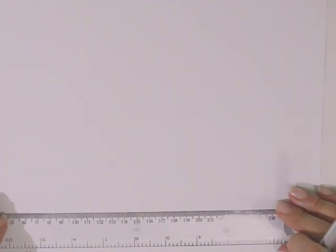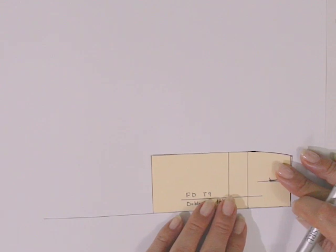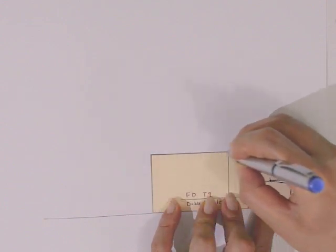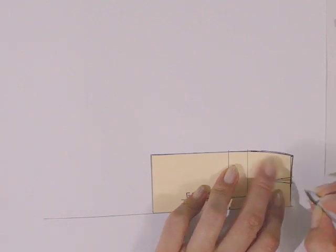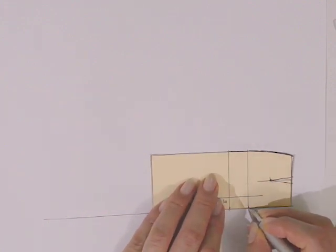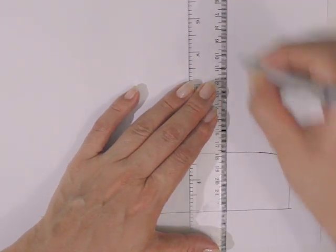Lo primero que vamos a hacer es trazar una línea de apoyo con nuestra regla, paralela a la orilla de nuestro papel. Colocamos nuestra pieza de la falda delantera apoyándonos sobre la línea y vamos a dibujar todo el contorno de la pieza. Vamos a marcar las líneas de cadera, el inicio y final de la pinza, y también las líneas de cadera en el centro. Quitamos la pieza y trazamos una línea sobre las marcas de la línea de cadera.